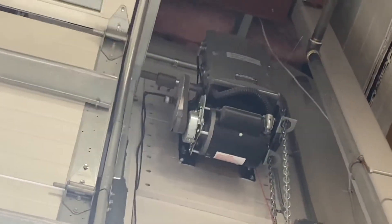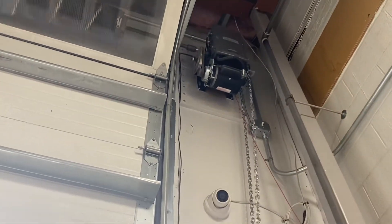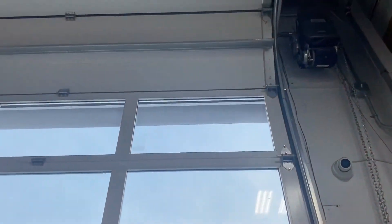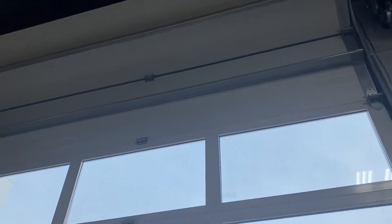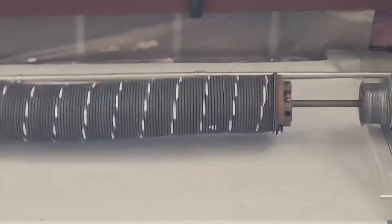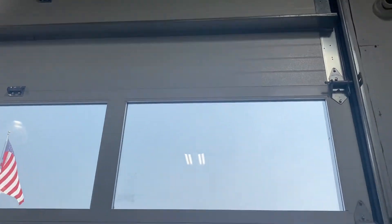Do the opener. Those are massive springs, and I believe this is an Overhead Door — I think I'll check for a sticker.